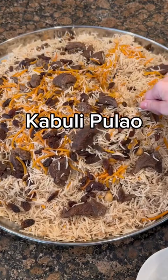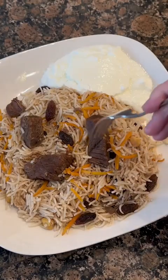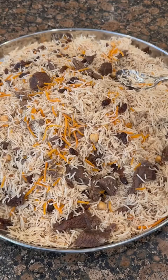Kabuli Palau. This dish has been requested several times so I finally made it today. This Afghan dish is famous for a reason — it's different than Pakistani palau but I'm sure you're going to enjoy it. Let's make it together step by step.